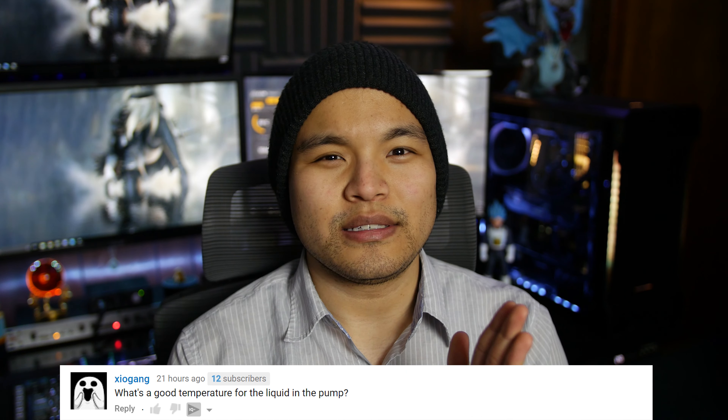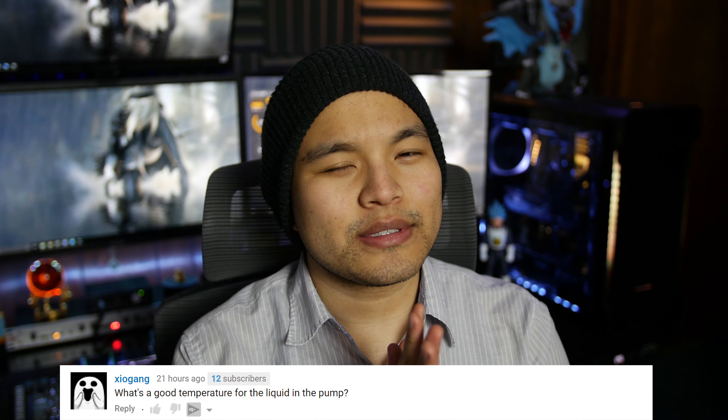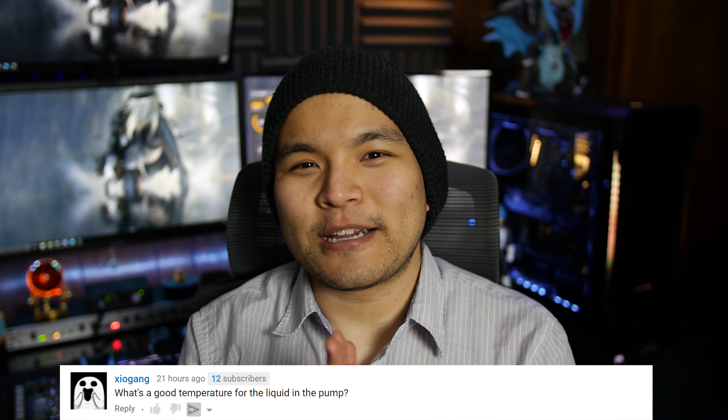XiaoGang asks, what's a good temperature for the liquid in the pump? This is in reference to my Kraken X62 review. CAM will show you the liquid temperature of the Kraken cooler, so that's a neat feature, though it's more just for fun than anything else. Your CPU temperature will not be below your liquid temperature, and your liquid temperature will not be below your ambient temperature.